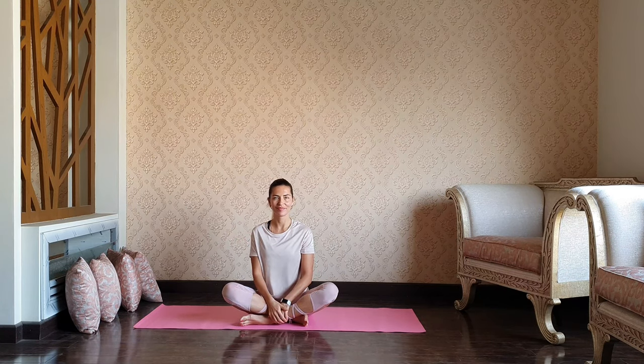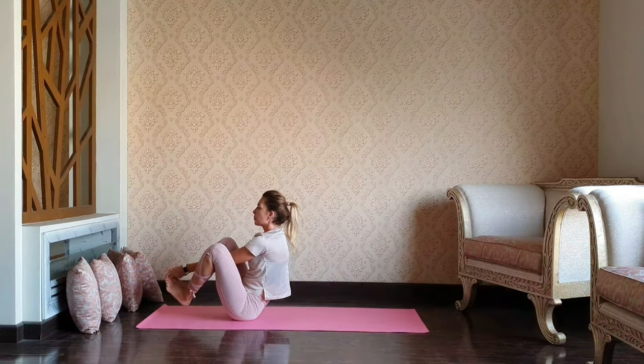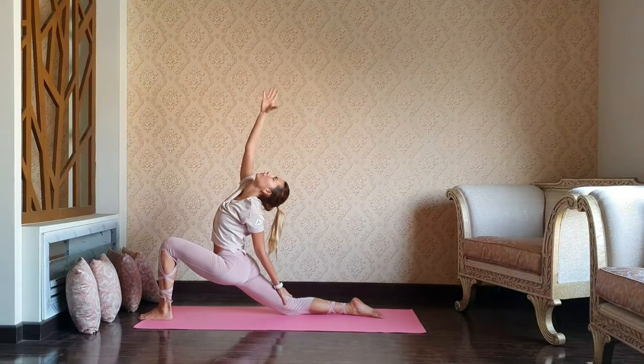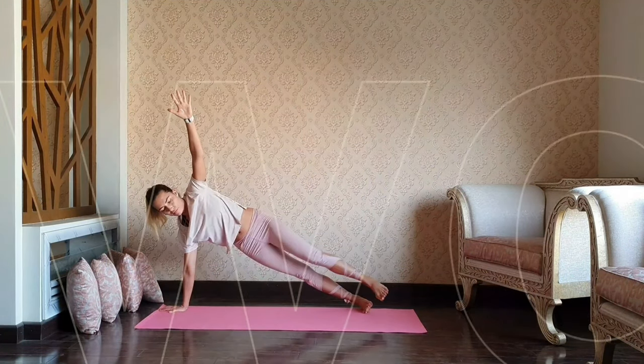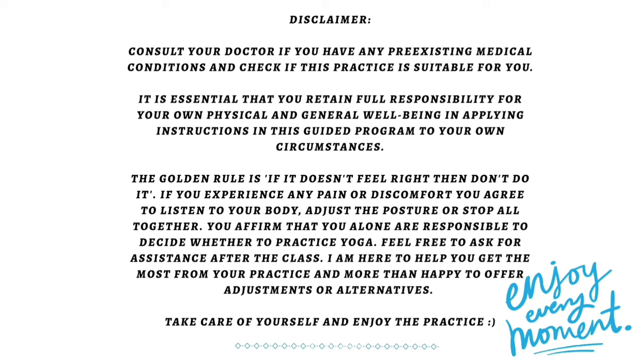Hello Yogis and welcome to my channel! I'm Oksana and today we're building core strength with some intermediate moves. So let's grab the mat and start! Please consult your doctor and make sure that the practice is suitable for you. Take care and enjoy!